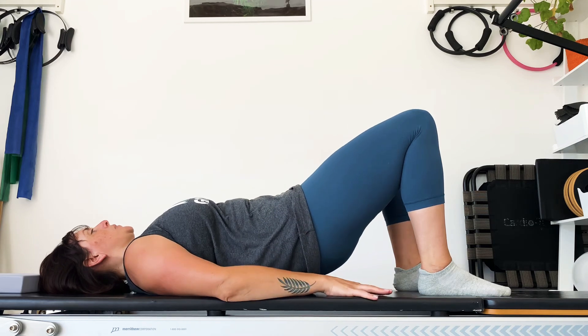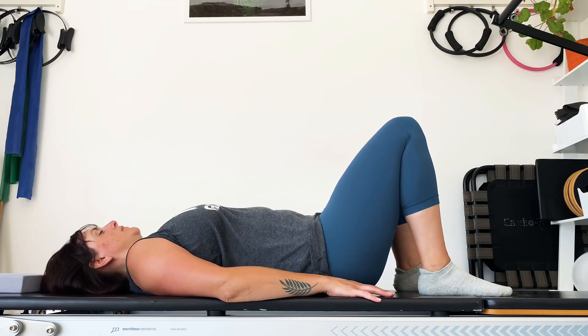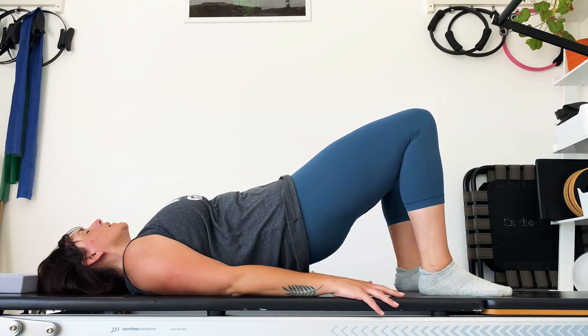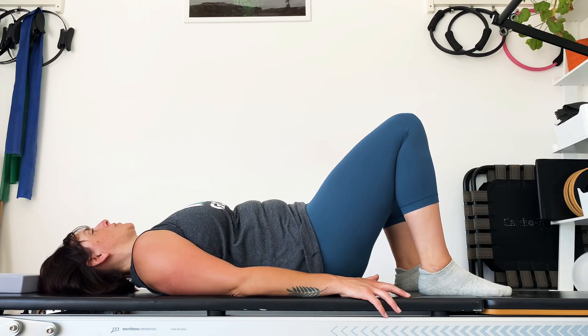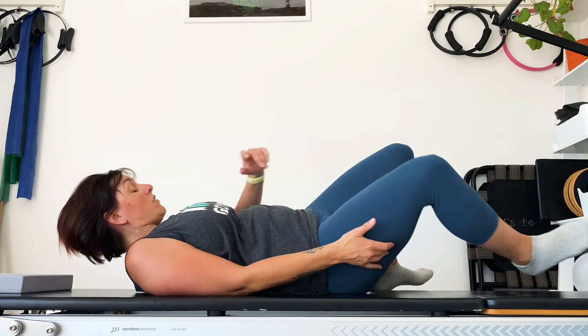And down. One more time — heel it up, use the glutes, lift high, breathe in, pull the tummy in and roll all the way down and rest. From there, you're going to turn over and come on to all fours, and we're going to twist the spine.